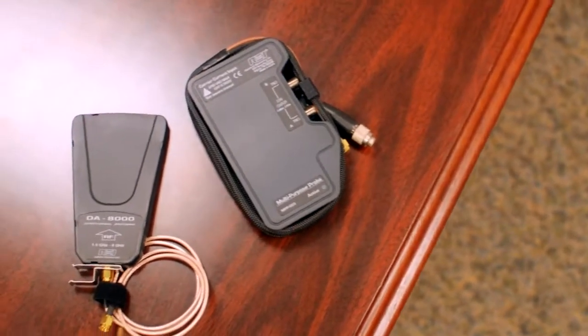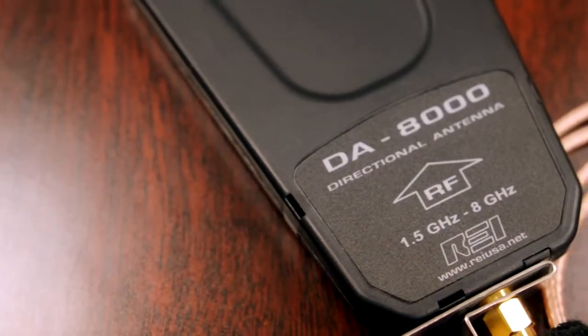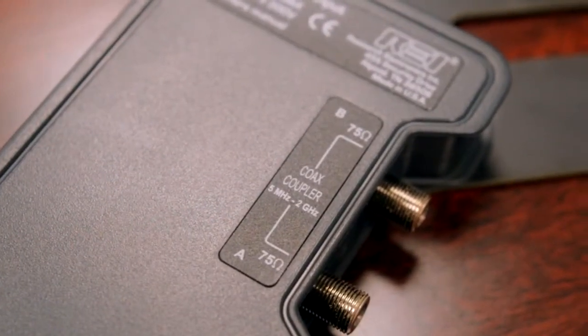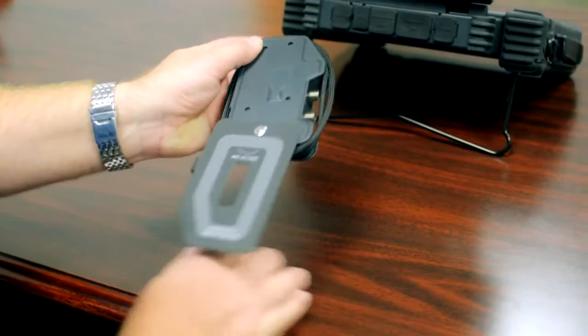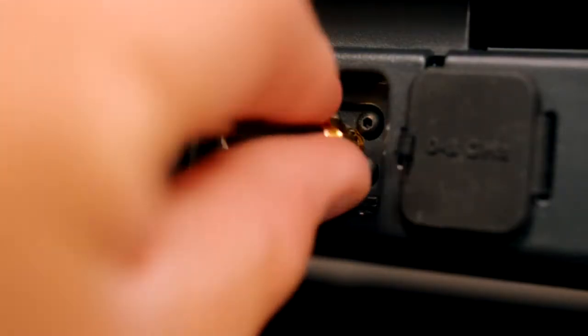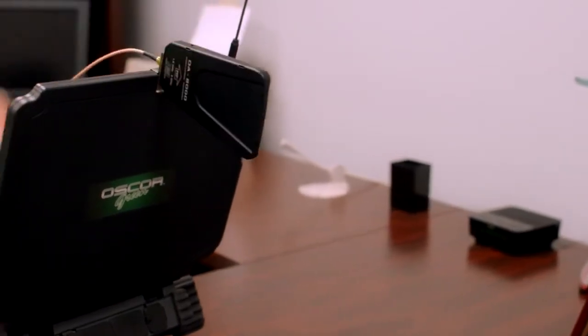Included with the OSCAR is a multipurpose probe as well as a directional antenna. The directional antenna is used for locating the source of specific signals. The multipurpose probe provides the ability to analyze carrier current, infrared, visible light, coax, VLF, and VL frequency signals. Both antennas connect to the OSCAR, giving the operator more flexibility in tracking down transmitting signals.